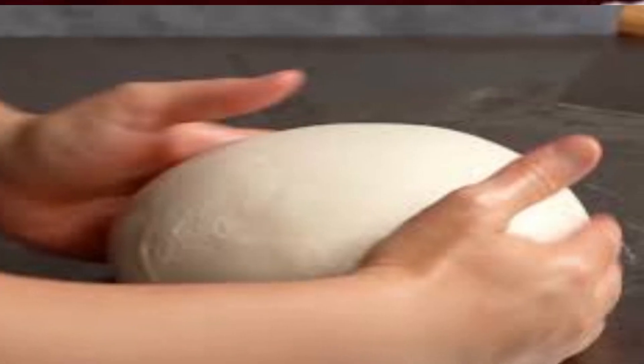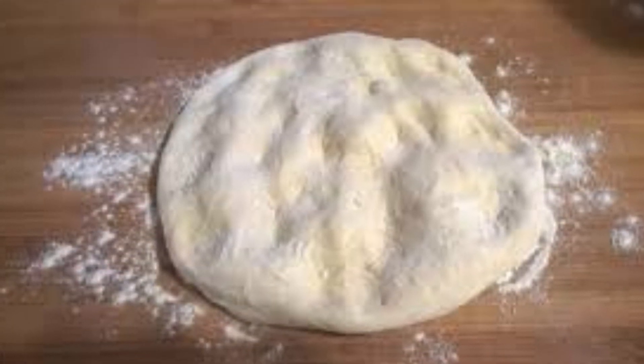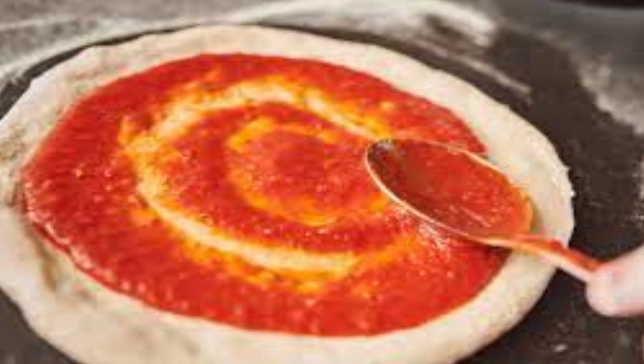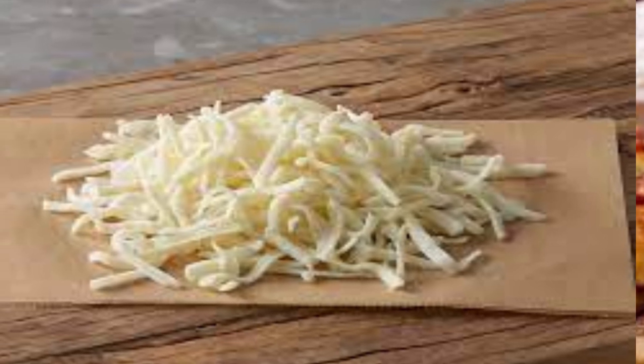Pizza dough — the base of the pizza — is made from flour, water, yeast, and sometimes olive oil. A thin layer of tomato sauce is usually spread over the pizza dough as a base. Shredded mozzarella cheese is a common choice for the cheese layer on this pizza.